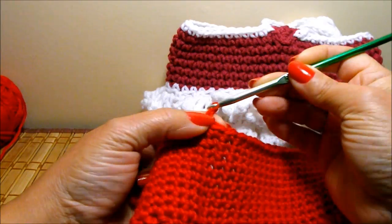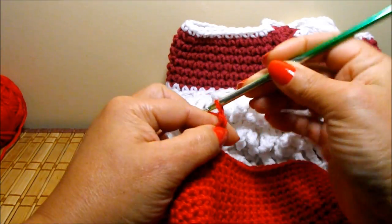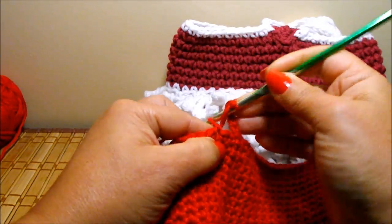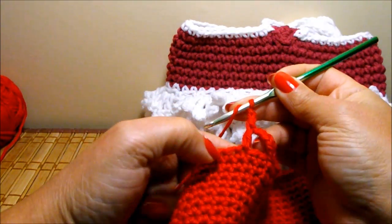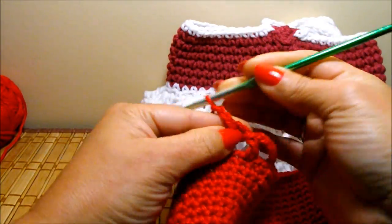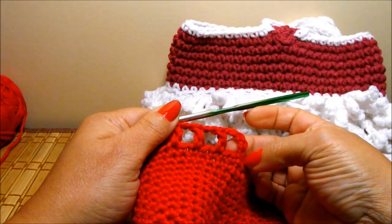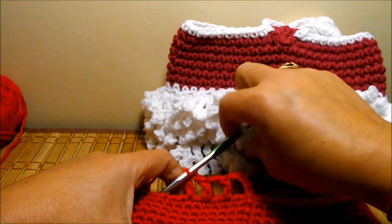Now I'm going to chain 3 — 1, 2, and 3 — which counts as a double crochet, and chain 2 more for separation in between every single crochet. Wrap your yarn around the hook, skip one single crochet, and go to the next one and do a double crochet. Chain 2, wrap your yarn around the hook, skip the next stitch, go to the next one and do a double crochet. Like that you're going to do this row all the way around, and do a slip stitch in the third chain. Then I will change color — I will work with the silk color to do the ruffles of the skirt.